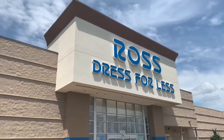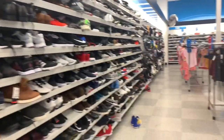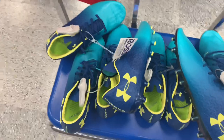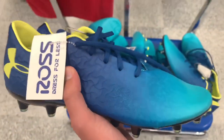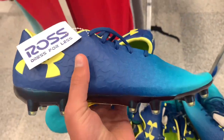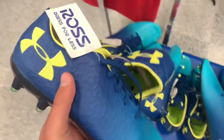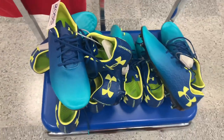Store number three — another Ross. And we have found our first pair of top-end cleats. We have five pairs of Under Armour Magnetico Pros for — look at that price — $30. So I'm going to get at least one pair, not sure how many. I'm going to go see if there's some more stuff here.